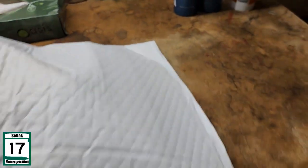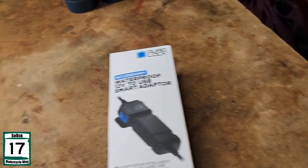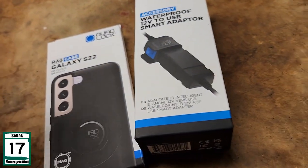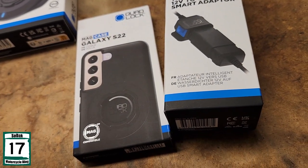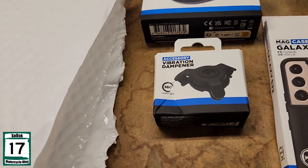All right, well there's a whole bunch of stuff right there. Let's see what we got in here. We got a phone case. We got a wireless head charger. Vibration dampener, which I made sure I got that.